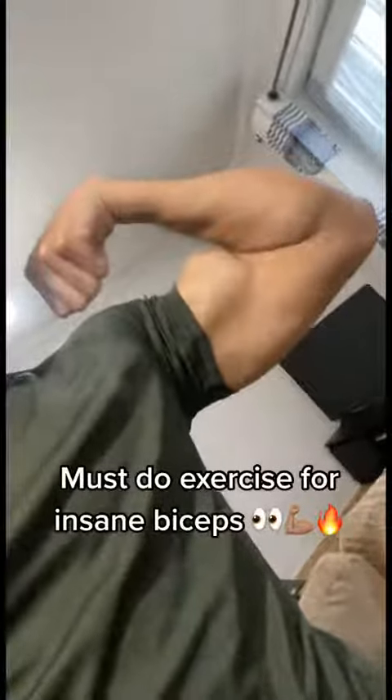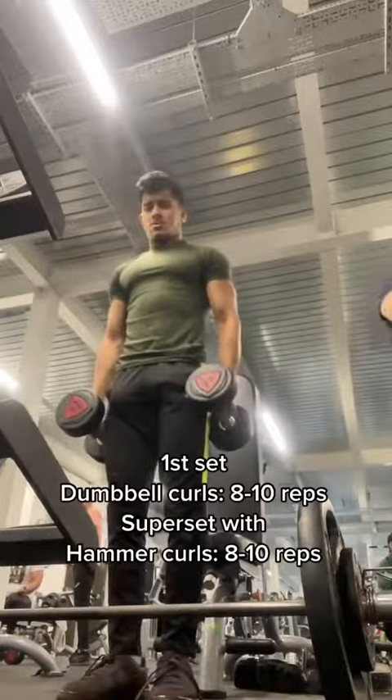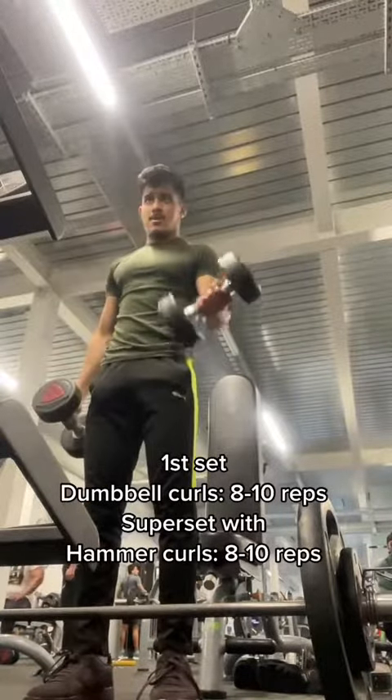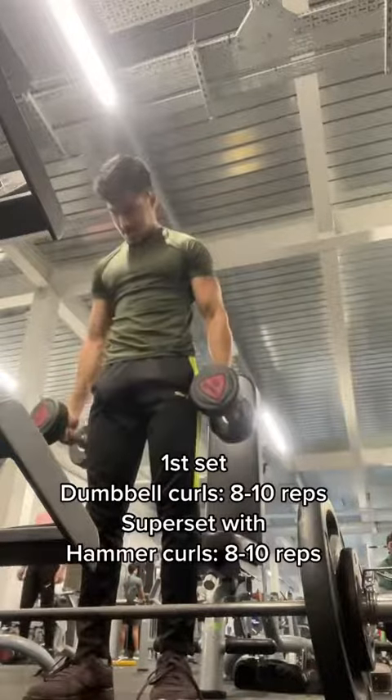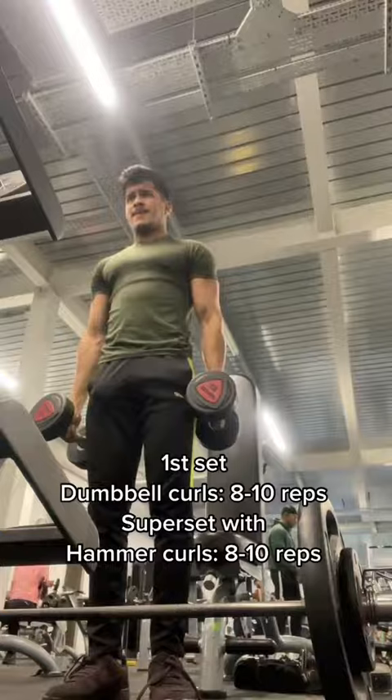If you want biceps like these, you have to include this superset in your next workout. The first exercise of the superset is going to be regular dumbbell curls — nice and simple. Grab a moderate weight that you can do 8 to 10 reps with. For me, that's 12 kilograms.